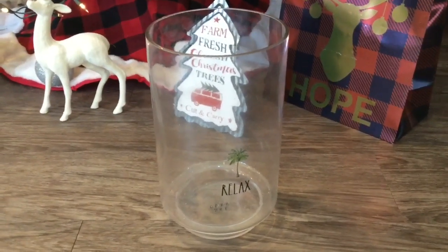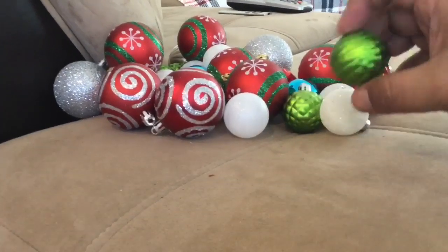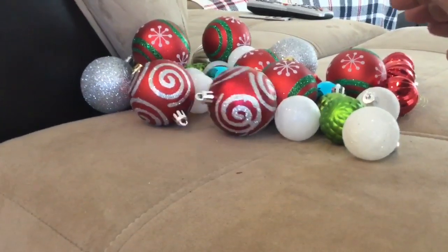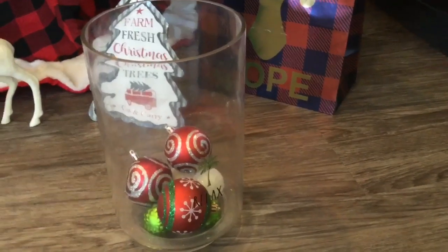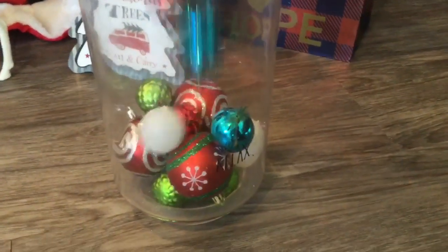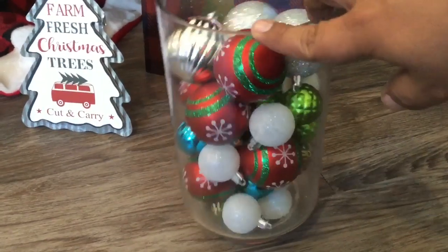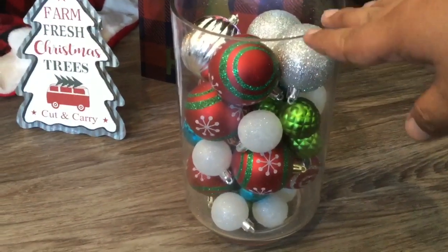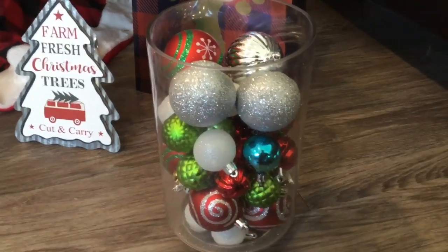I have this giant glass vase — I usually keep a white candle in here, but I have a few extra ornaments. I figured I'd throw them in and create a nice little holder. Starting off with some of the smaller ones, then mixing in the bigger ones. Oh my god, it looks so nice! I shook it up a little bit. I think I'm going to put it by the TV on the floor — it looks so fancy. Most of the balls came from Dollar Tree and some from the 99 Cent Only Store.